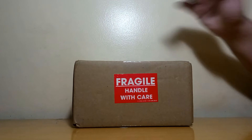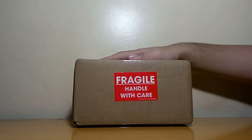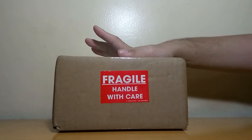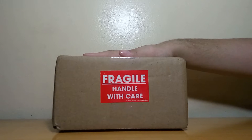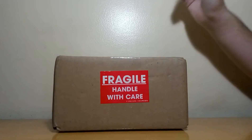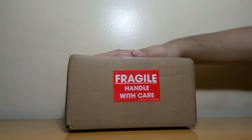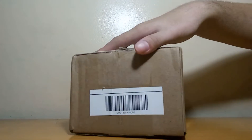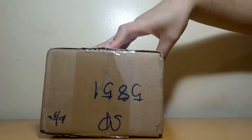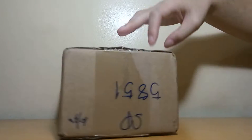Hey everybody and welcome back to my channel. Today is another episode of Unboxing Thursday November, and this is Part 3. This is from Billy, also known as Tiny Dinos. So let's dive right in and see what I've got. For today's video I'm going to do an unboxing of a winning from Tiny Dinos' livestream — I believe it was his 200 support giveaway.